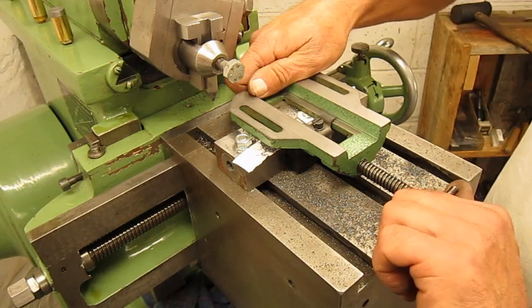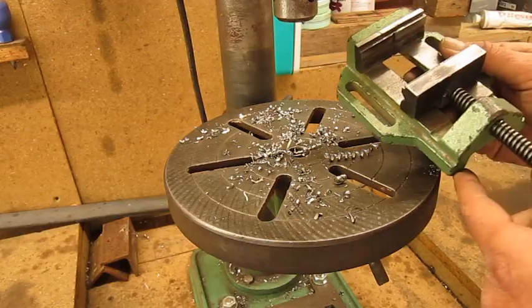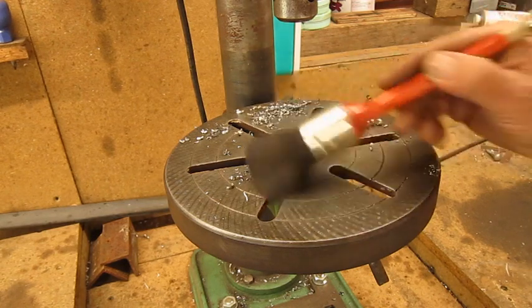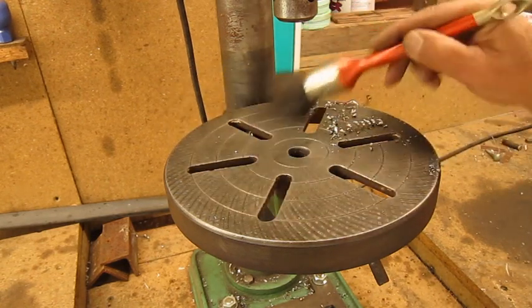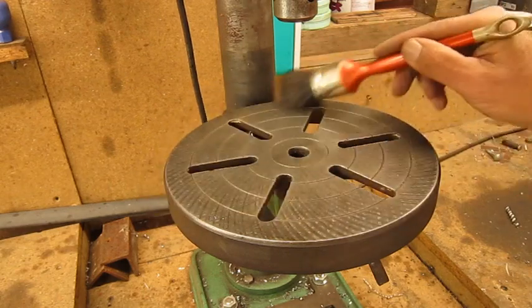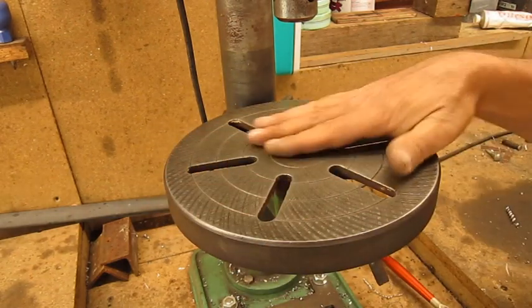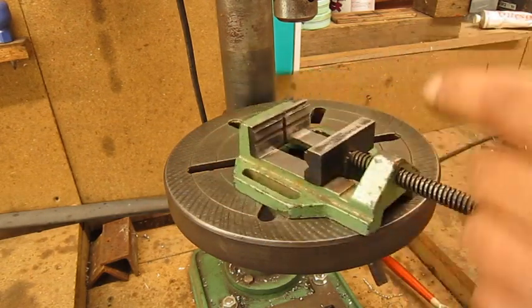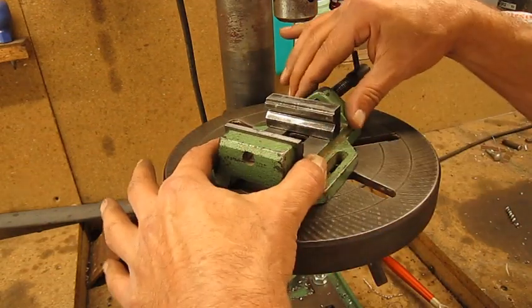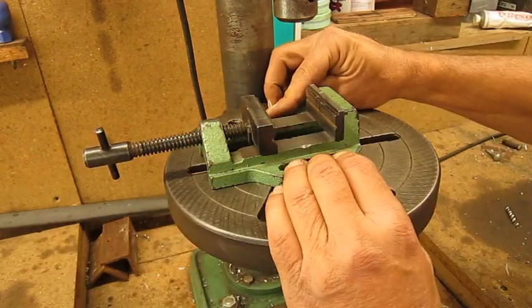All that's left to do now is give it a try. Perfect — that feels good.